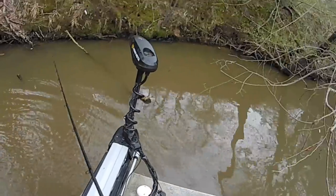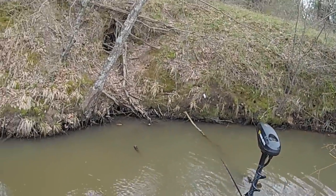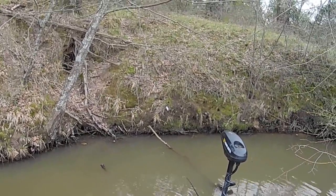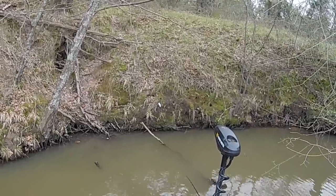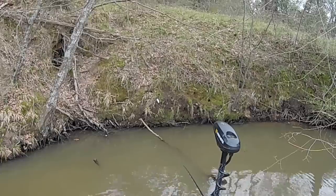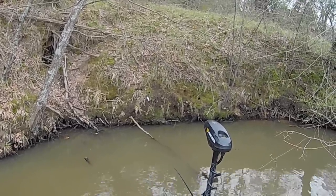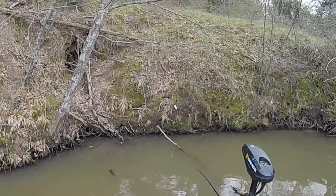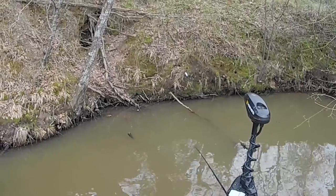This is my favorite way to catch them — this and watching the bobber go down. Leave a comment in the comment section about how you like to catch crappie. I'd like to see everybody's favorite ways in different places around the country — people catch them differently. What they like to do, what colors they use — comment that stuff down in the comments.